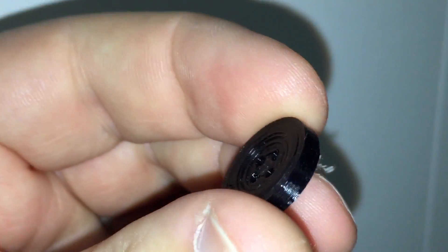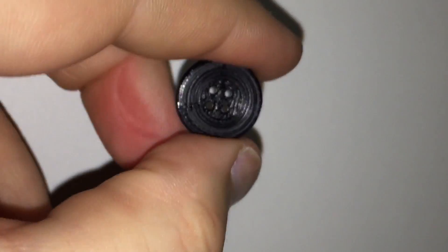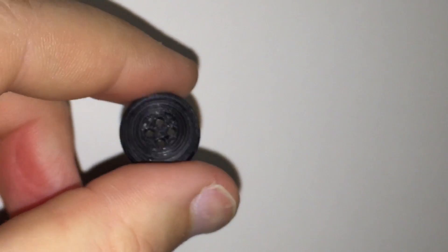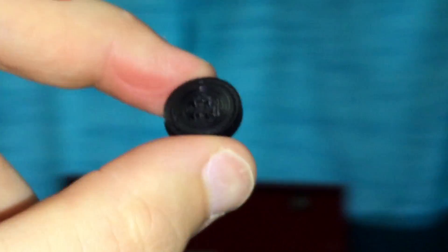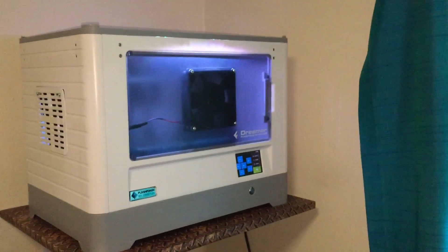It's nothing extraordinary, but this cost about two cents to make and took seven minutes. It's a really good-looking button and it's strong — there's no problem with the strength, as you can tell from the dent on my finger. So there we have it: a perfectly working button thanks to Simplify 3D and the FlashForge 3D printer. A really cool thing to have at home so you can make your own little bits and pieces, including a button.